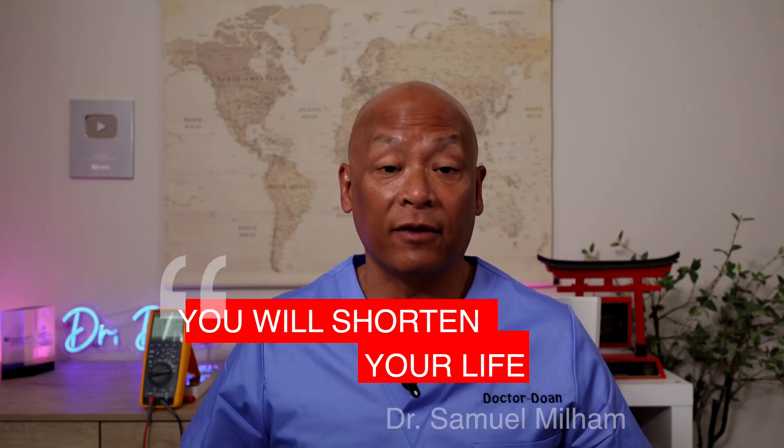When I asked Dr. Milham what happens when we connect the human body to an outlet with stray electricity, his answer was very terse. He said: you will shorten your life.